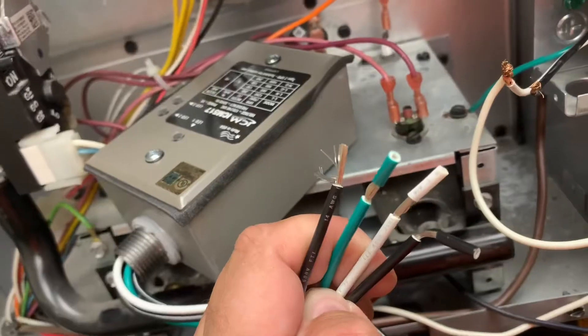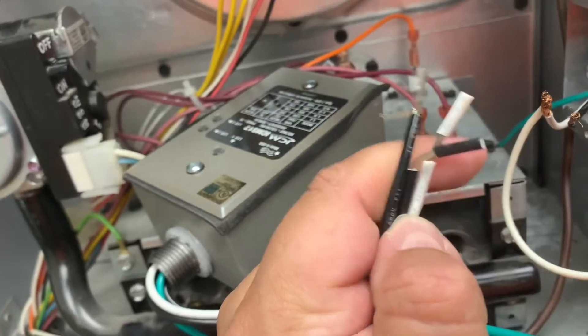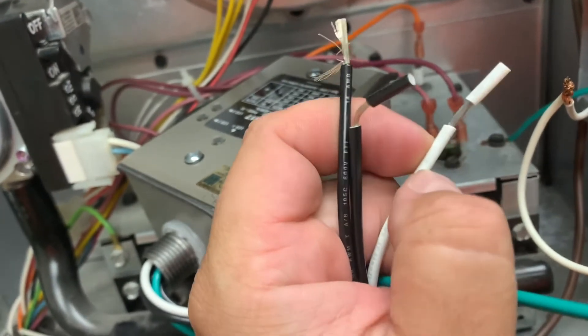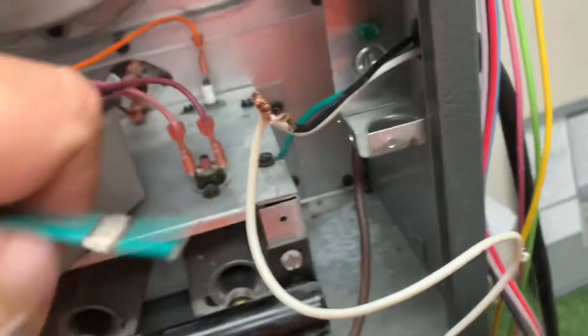If we look at our surge protector, we have four wires: a black one, a green one, a white one, and another black one. The black ones are going to be the hot legs for your surge protector, the white one is going to be your neutral, and the green is your ground.